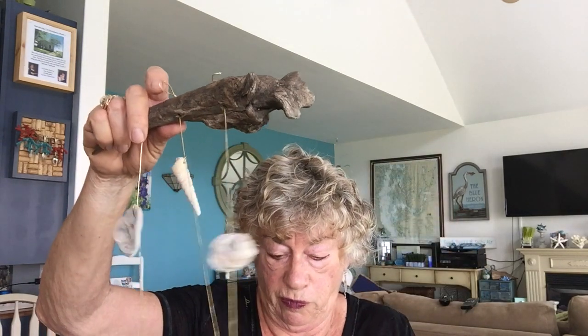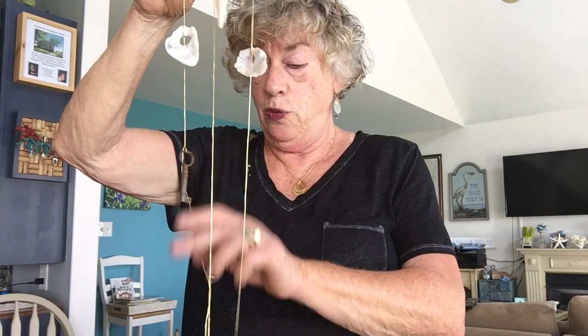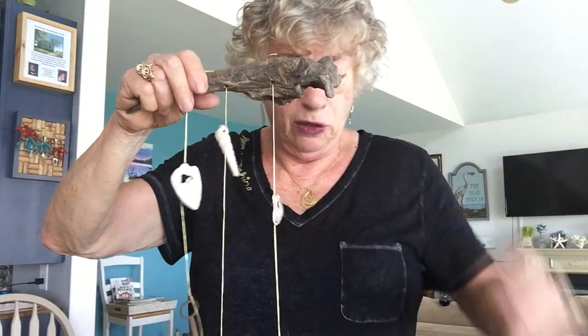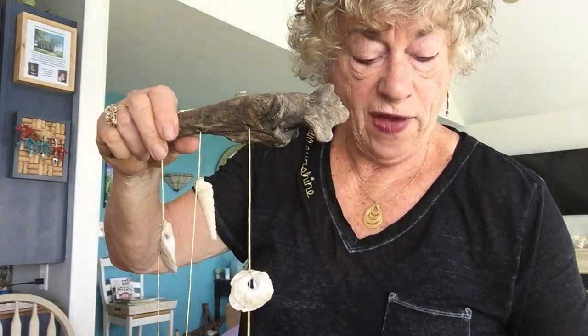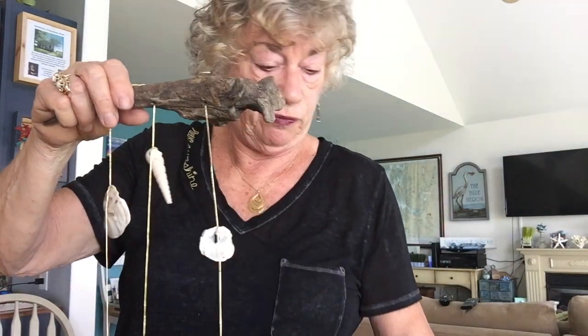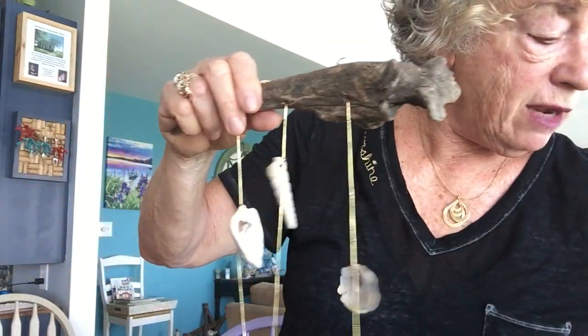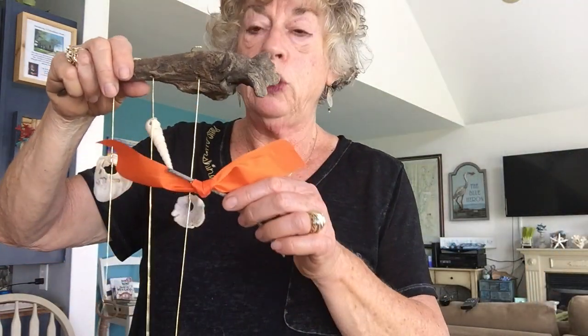Right now I just tie two keys on, and then later I'll cut the extra string that's hanging down — maybe put a dab of glue on it. Now I'm going to tie on my third key, making it a little bit shorter because I don't want them all to be the same length. How's it looking? It looks good, but a little bit plain. So I'm going to suggest we take some fabric — I put fabric in yours — and you can cut them long and skinny and tie them on. I'll have a whole bag of fabric to the side so if you need extra, come and get it.